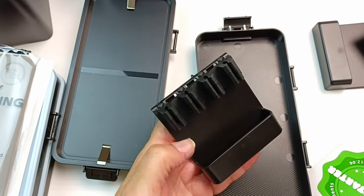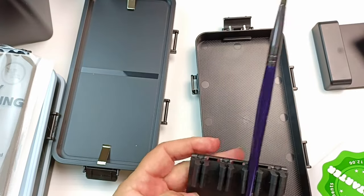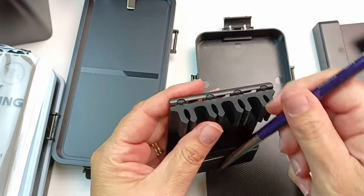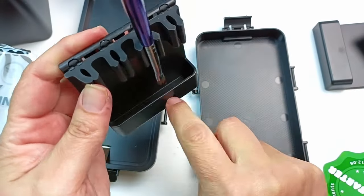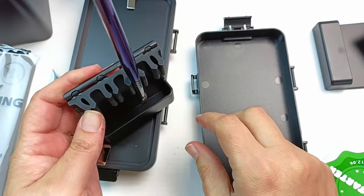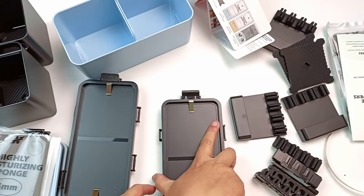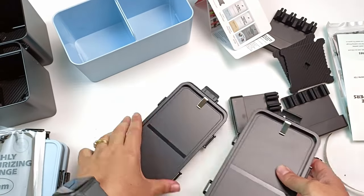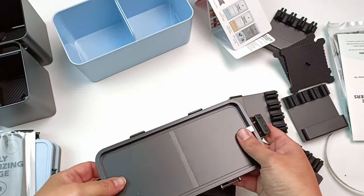I'll demonstrate the paintbrush holder as well. You can have your brushes facing up when they're dry, and once they have been wet it's a good idea to turn them upside down so they can dry with the bristles down - that way liquid doesn't run into the ferrule and ruin the brush. And that covers all of the things that came in the all-in-one modular art box ultra set!